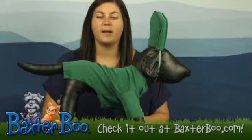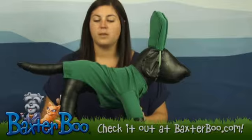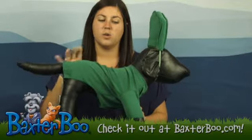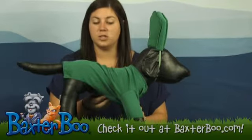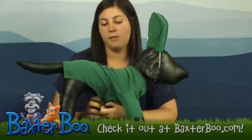Hi, it's Brittany at BaxterBoo.com, and we have Sam in the Gumby dog costume. This is a two-piece set, so it comes with this green dog t-shirt, and it velcros underneath here for easy on and off.